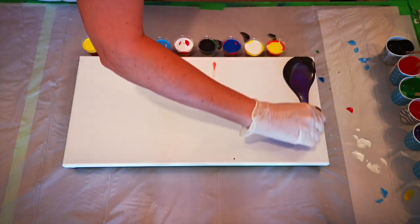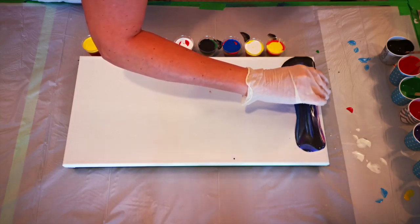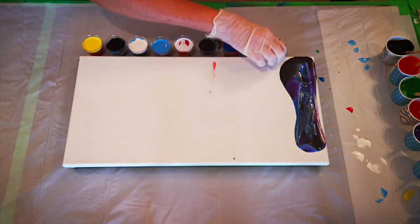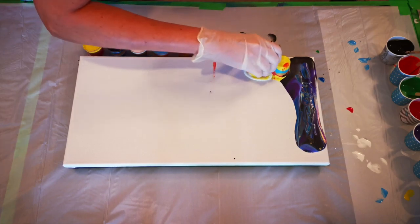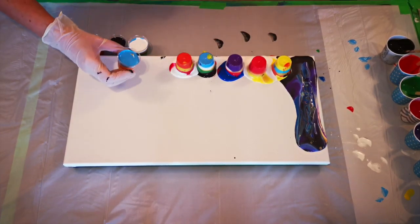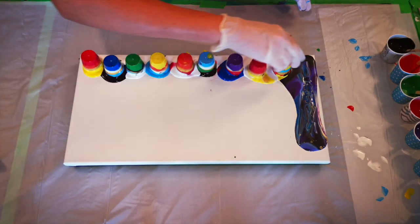I did not do such a good job, so I'm going to drag the paint down here. I might have to drag them. When you do something new, you don't always do a spectacular job. I didn't do so good. Let's try and do better on the next one. I might put them all down side by side and just do them all at once. Let's just do them all at once to see what happens.